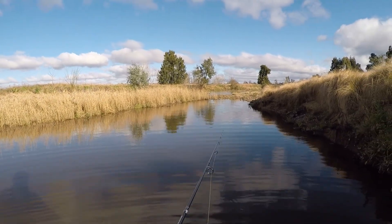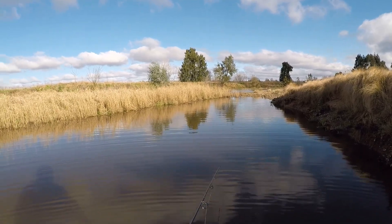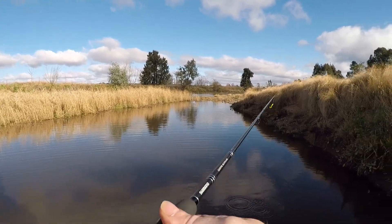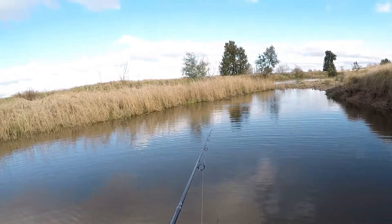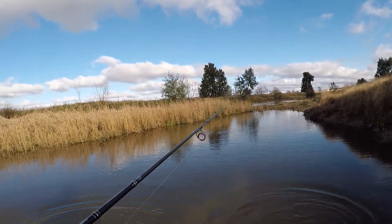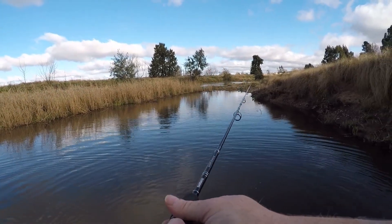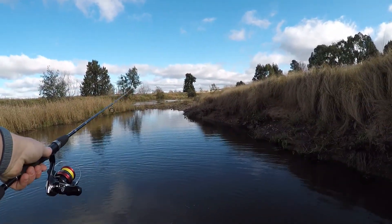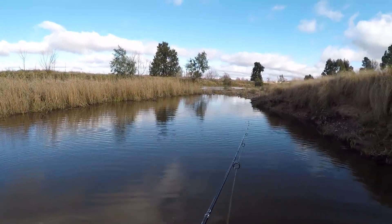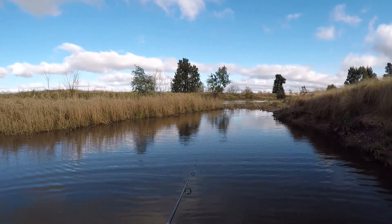Usually if you see one redfin there's usually more, but occasionally they just chill by themselves. Oh, and he got off — second redfin, he got off. Almost had him hooked then. Alright, we'll just keep going. So that shows there is more than one redfin in here, and they're pretty stupid fish so I'm pretty sure they'll come back for more. They don't usually tell their mates.